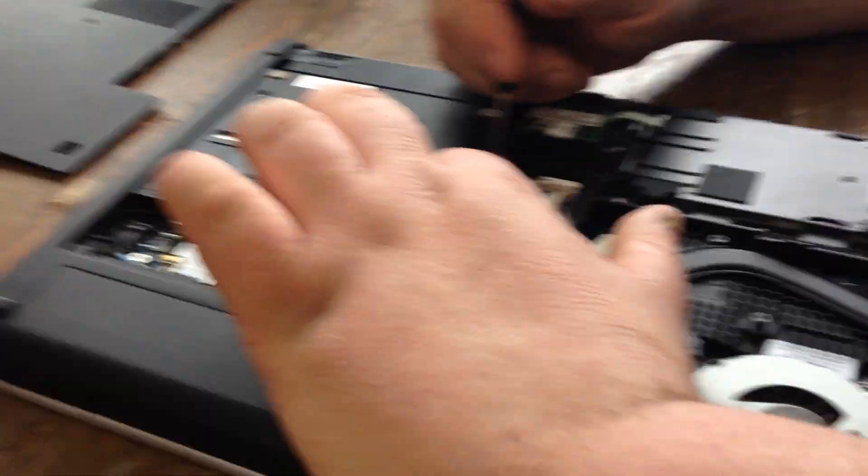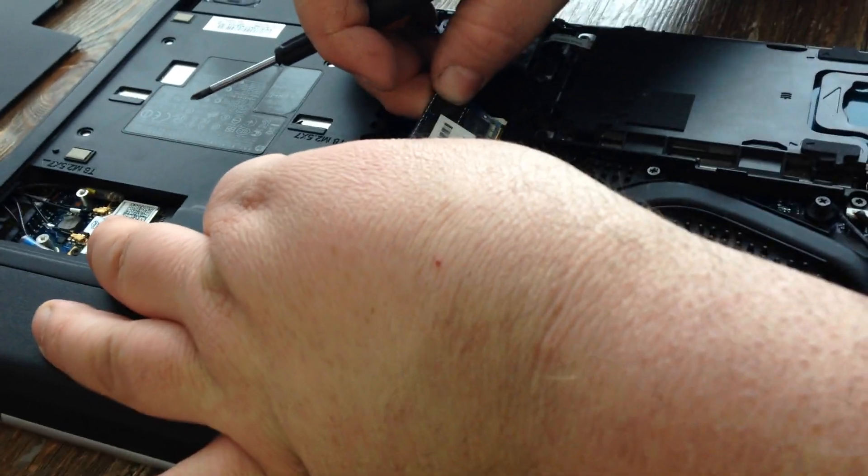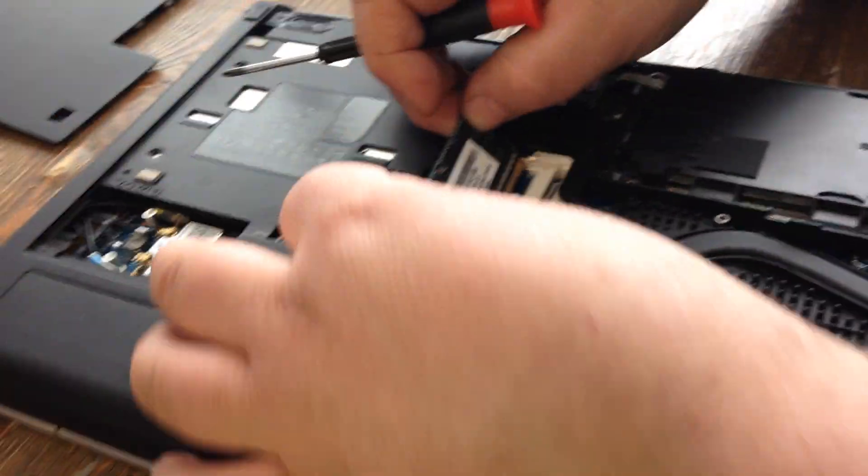There's your memory. Sometimes there's two sticks in here — one in here and one right here. But in this case there's only one stick of memory here.